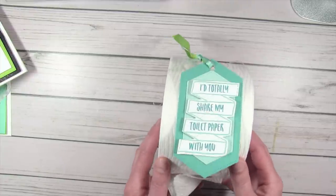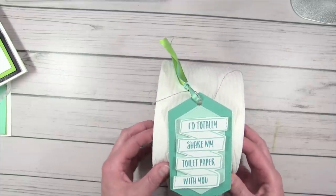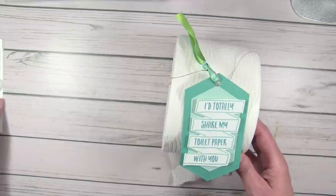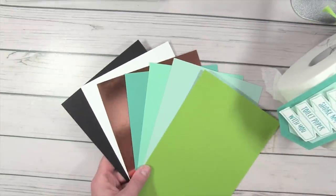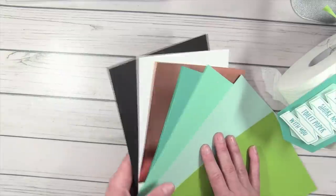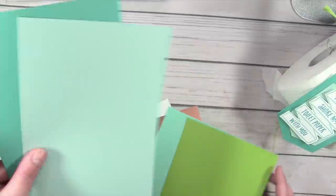We're going to start with the toilet paper roll. The saying 'I totally share my toilet paper with you' needs to go to someone very special, because you know how gold toilet paper is right now. This is just a tag tied on with some linen thread. The color palette for these projects is Granny Apple Green, Pool Party, Coastal Cabana, Bermuda Bay, Copper Foil, Whisper White, and Basic Black. For this project I used Pool Party and Bermuda Bay for the tag.